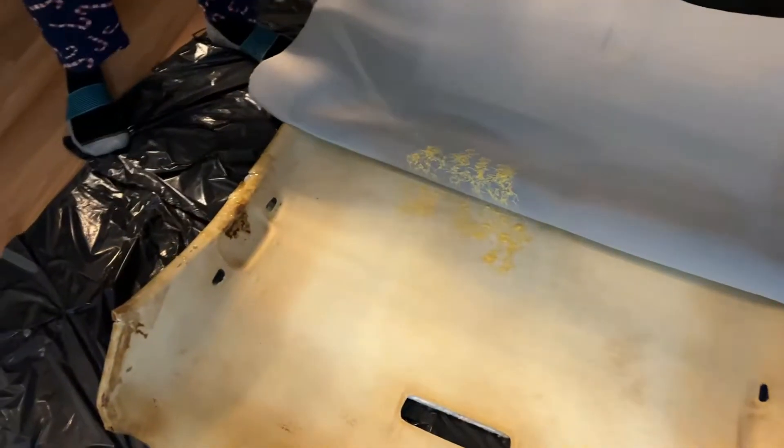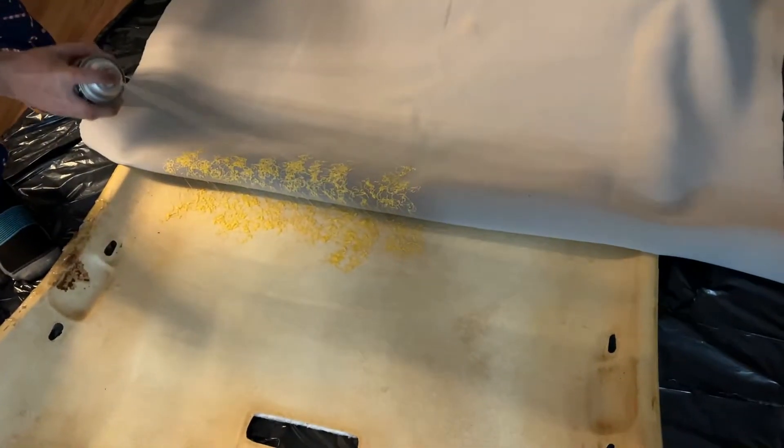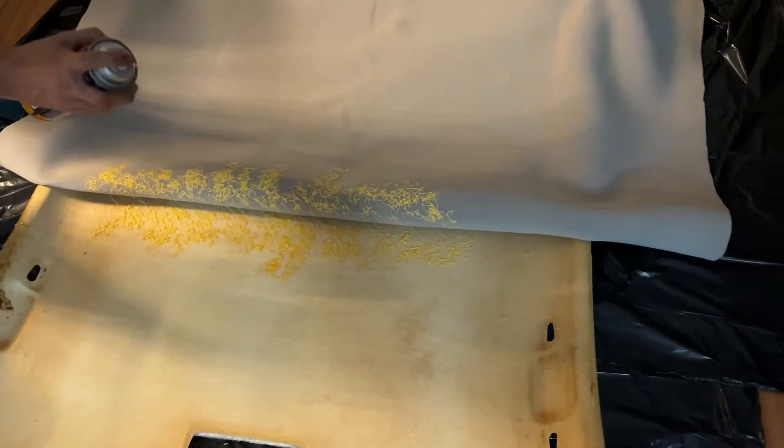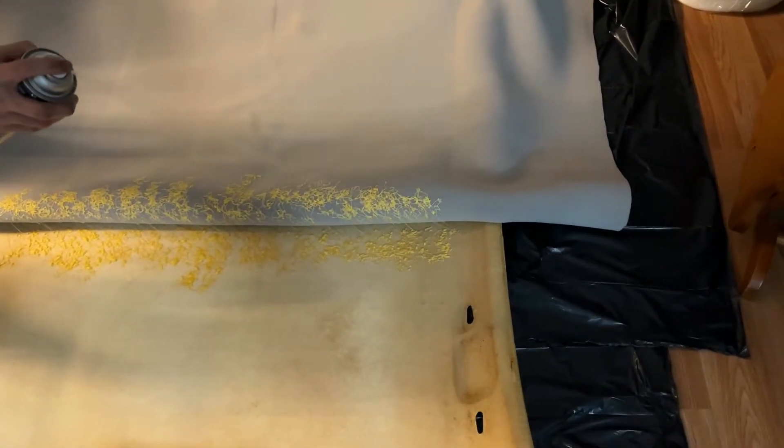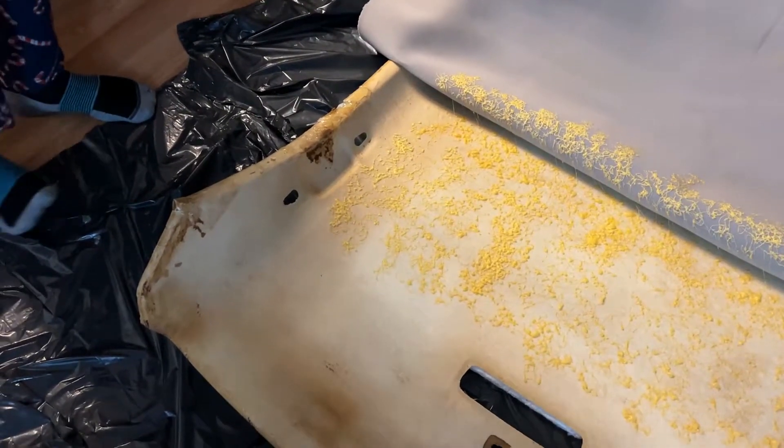When we sprayed it, the glue came out white at first. I sprayed one for a long time and that stuff looked like silly string. It also looked like gorilla glue or wood glue — it was like being in a wood shop.